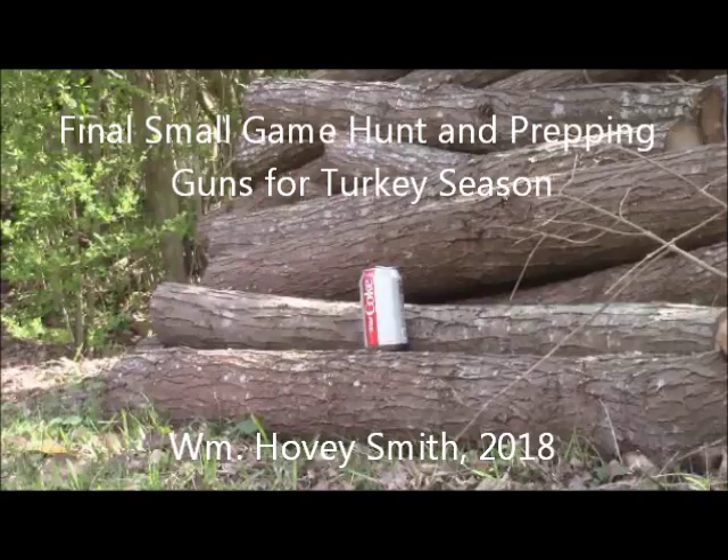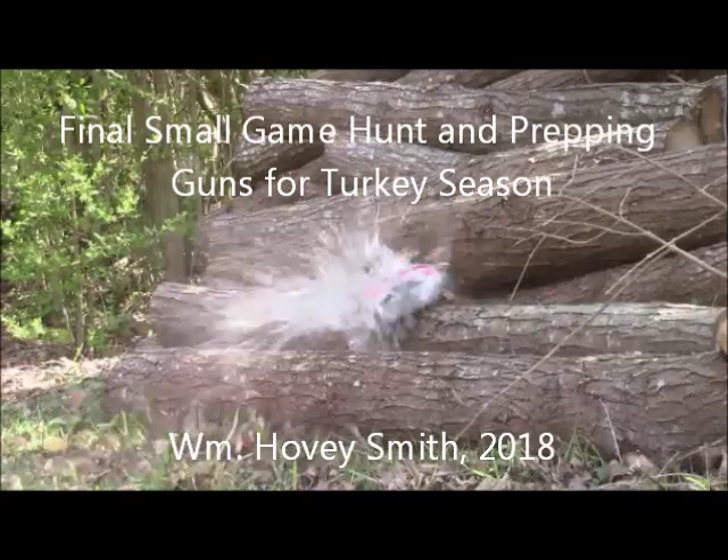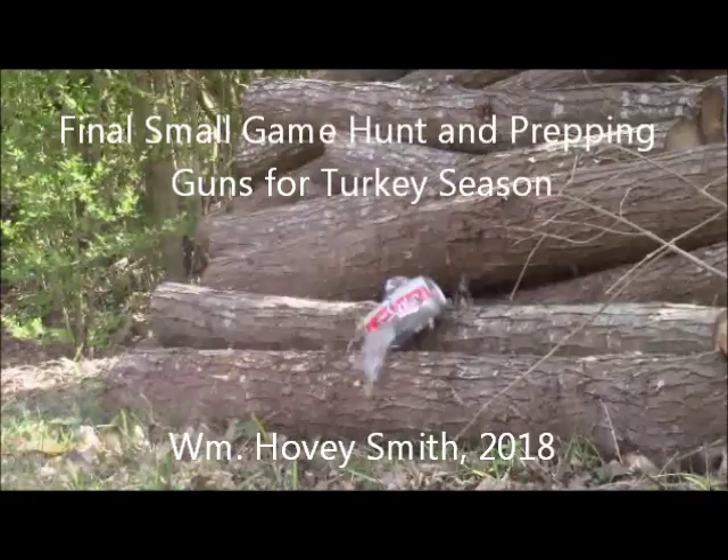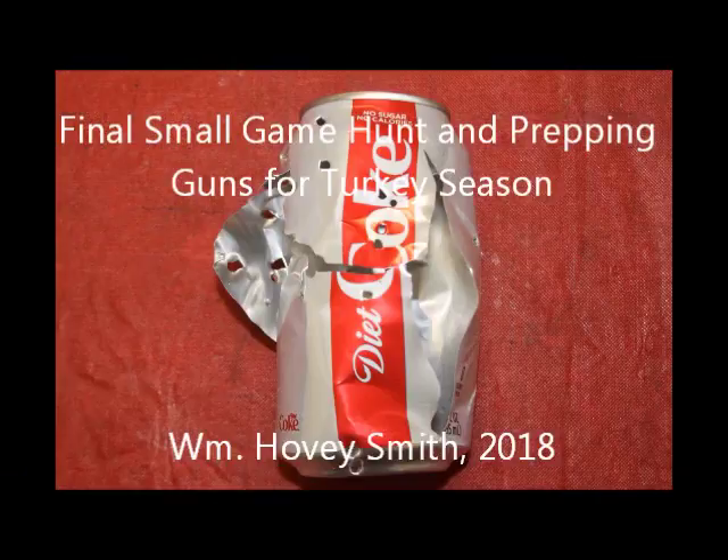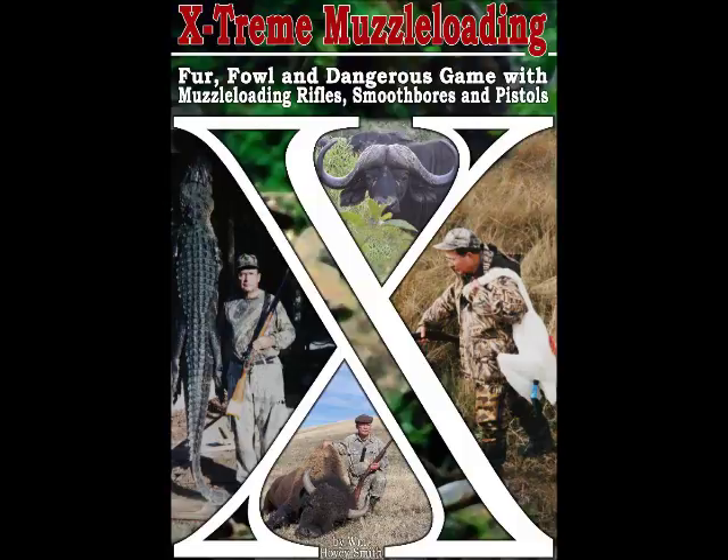Final Small Game Hunt and Prepping Guns for Turkey Season by William Hovey Smith, 2018. Here you see a can that I have fairly well exploded with my turkey load. I am the author of Extreme Muzzle Loading, and we're getting ready for turkey season.